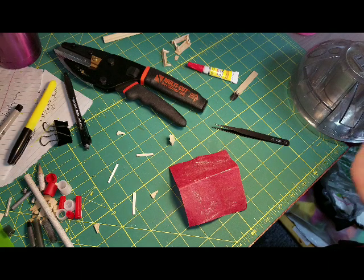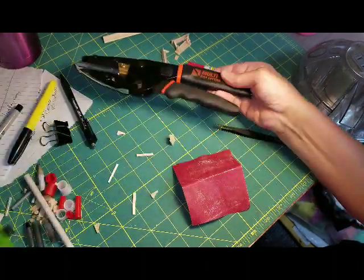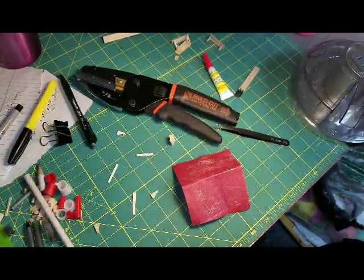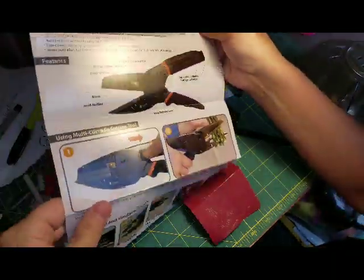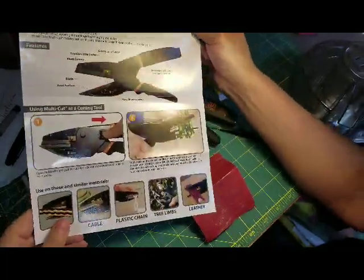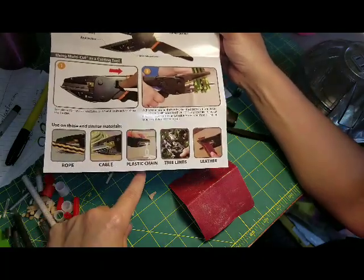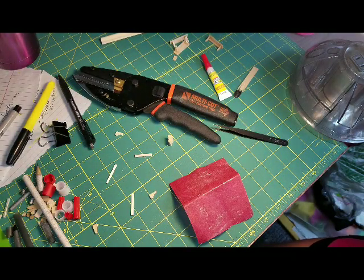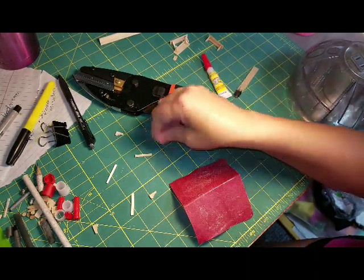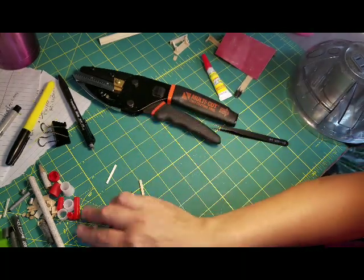Hi guys, welcome back! Today I want to show you this really super cool tool I bought — it's the multi-cut 3-in-1 cutting tool. It is so amazing I couldn't help but share it with you. I'm going to show you the little package it came with, the instruction manual, which says you can cut vegetables, rope, cables, plastic, chain, tree limbs, and leather. I bought this online after seeing an ad on Facebook about three months ago and thought I had to try it out.